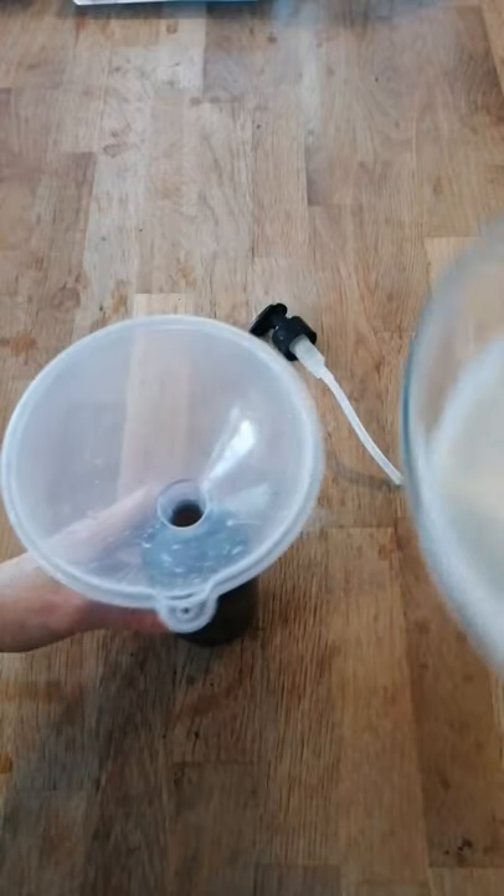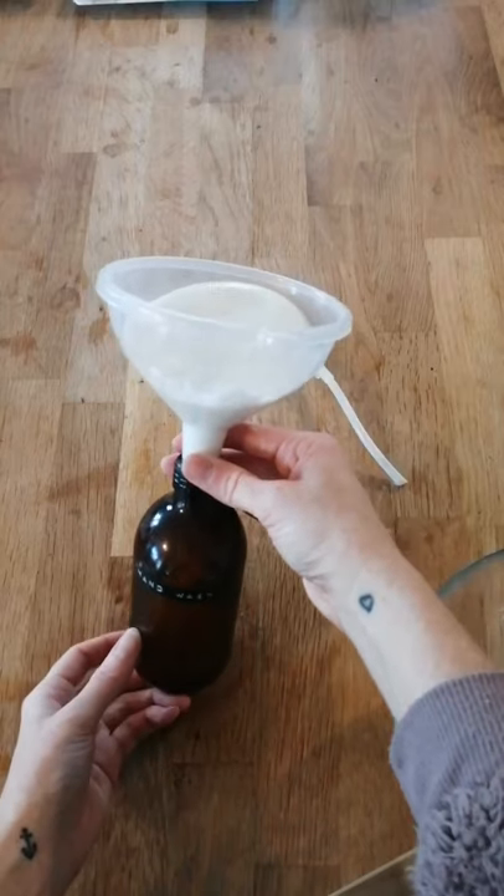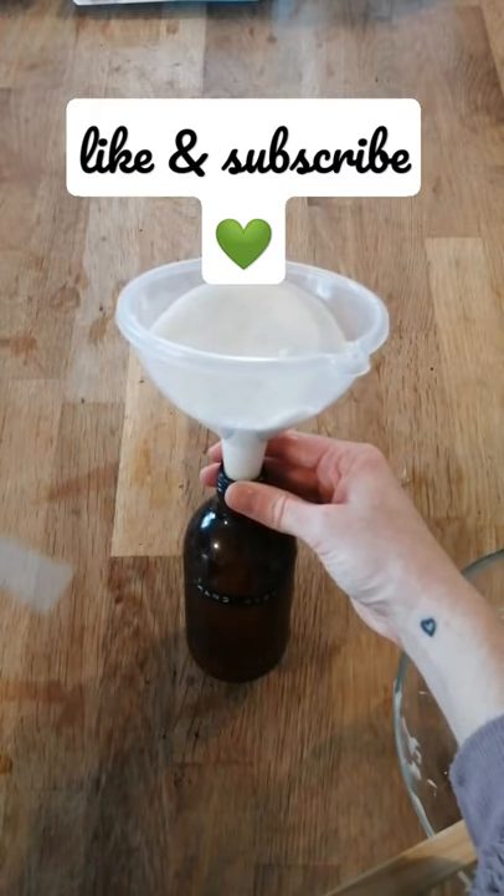You're then just going to decant this into your bottle like so. It may take a while to travel down the funnel, but there you have it — I haven't bought liquid hand soap for years. This is completely zero waste and practically free.